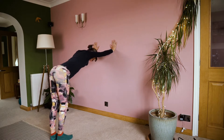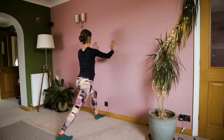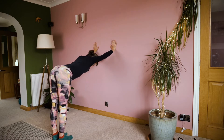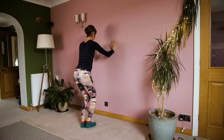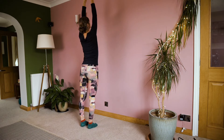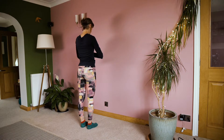As you breathe in, step your left foot forwards. Toes touch towards the wall, keeping the chest lifted. Exhale, pressing back. Looking forward, stepping halfway, pressing away from the wall. Sweep your arms up. Breathe into your shape. Then exhale, hands come back to the heart space.